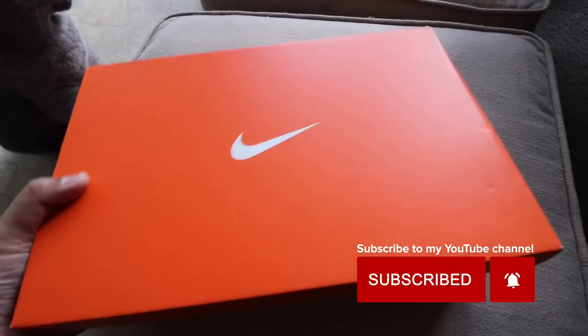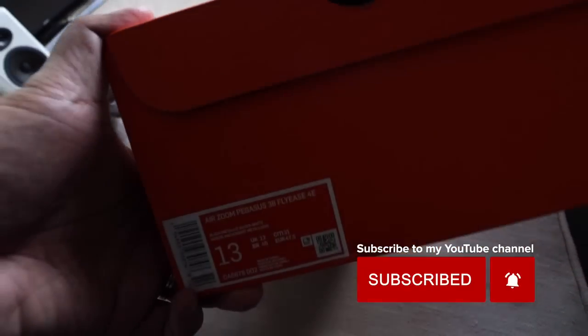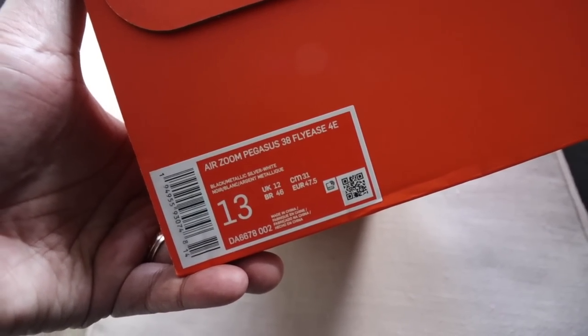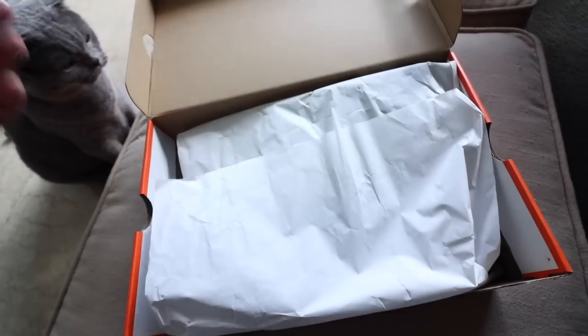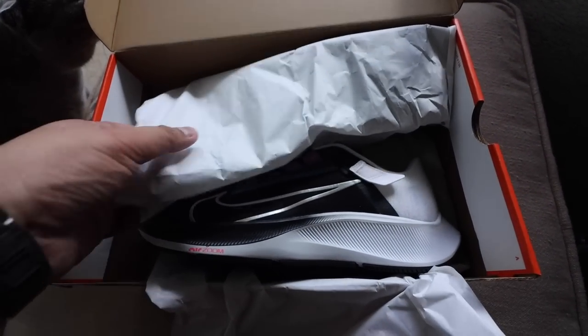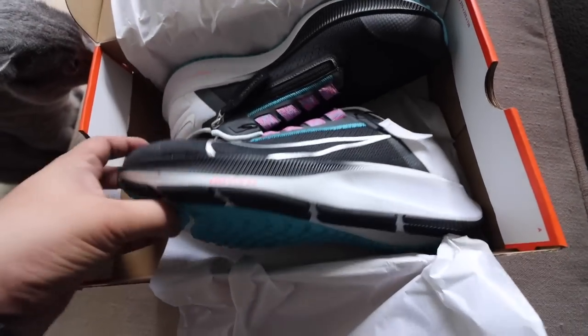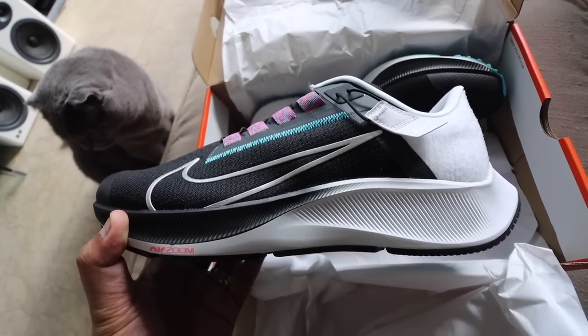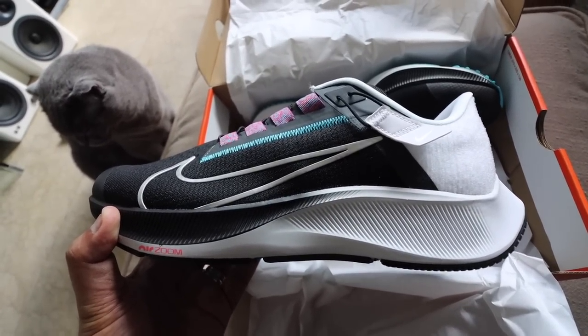It comes in this orange box. If you take a look at the side, we have the sizing. It says Nike Air Zoom Pegasus 38 Fly-Ease, size 13. Pop the box open — you have your tissue paper. And then, ba-bam! This is it. This is the Nike Pegasus 38 Fly-Ease wide.